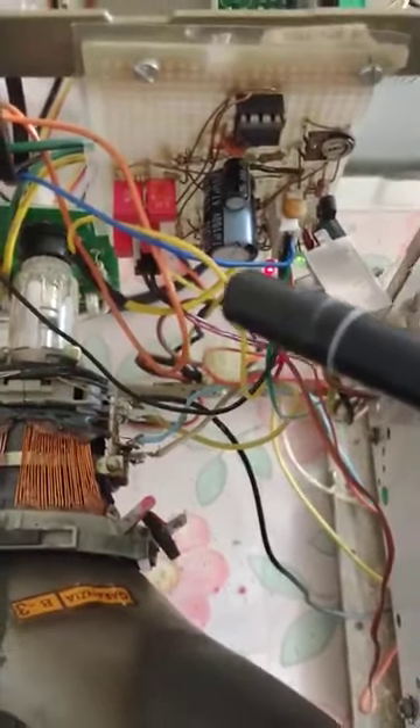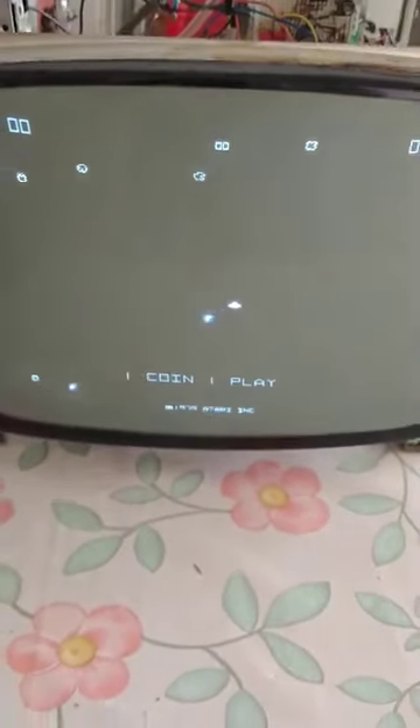Finally, I built a brightness amplifier with a protection circuit — spot kill protection — and then hooked the monitor up to a real Atari Asteroids game board.